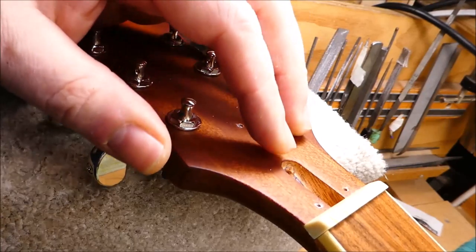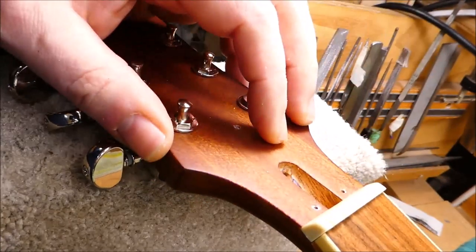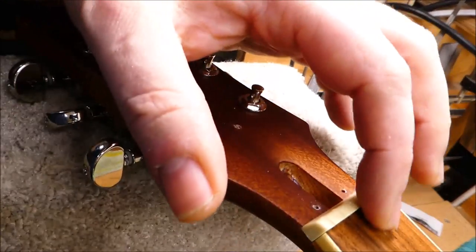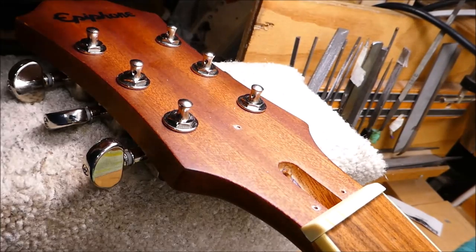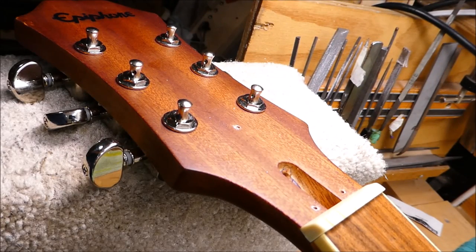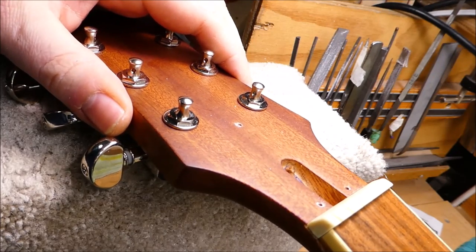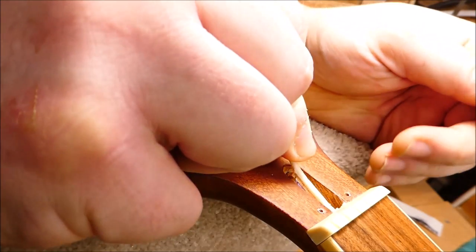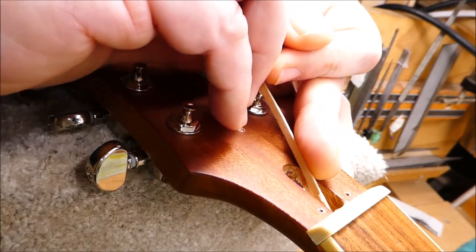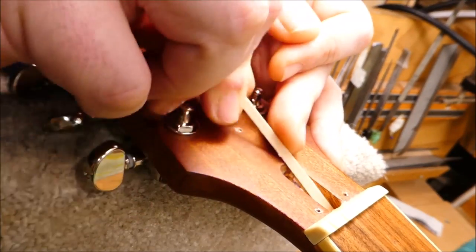One thing about these Epiphones is the truss rod adjusting nut is so deep inside — it's really buried in the neck proper rather than hanging around the nut. So I'm going to have to get in there with some wax and see if I can lube it up and make sure I don't impede its function with glue. I'm also going to see if I can stuff some wax around the outside circumference of the nut as well.